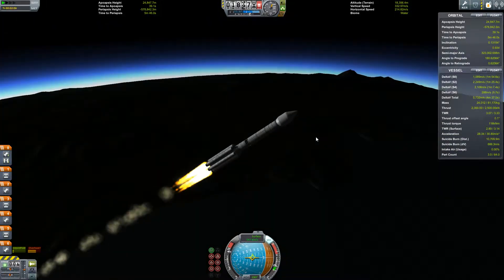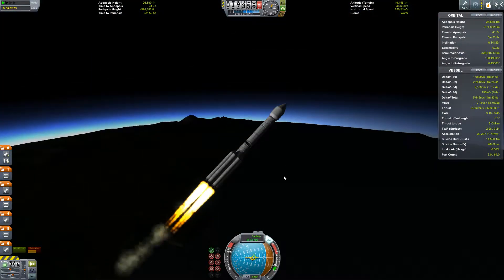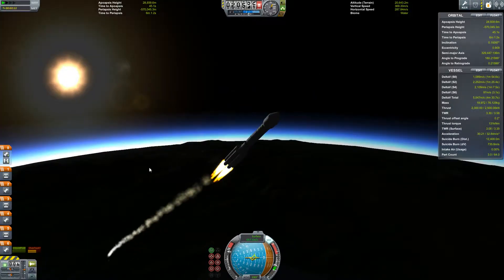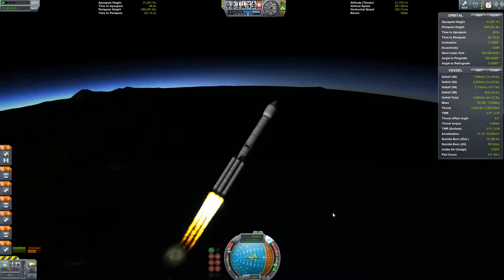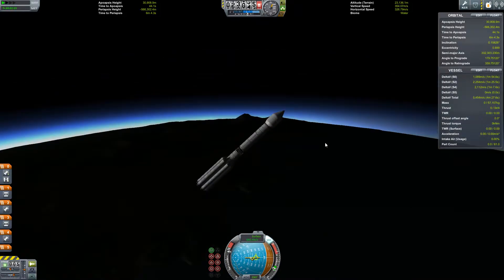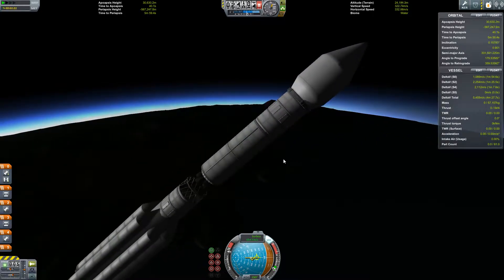Zhang Heng was actually a contemporary of another Chinese astronomer that I have named a thing for - I think it's Liang Feng, but that doesn't sound right. I feel terrible. First stage cutoff - saved by the bell!